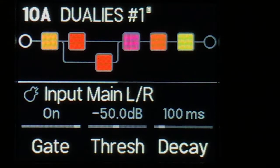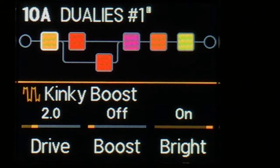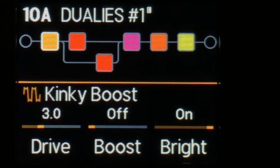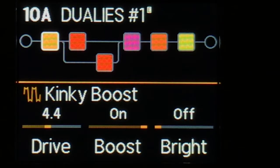Here we are at the HX Stomp. I'm using my usual gate but with the threshold a little bit higher because we're dealing with a little bit more gain, and same old settings there. The Kinky Boost is the boost in front. Some things change when you press the individual snapshots — there are three snapshots: crunch, crunchier, and then solo. When we go to crunchier you just get more gain, then when we go to the solo, more drive boost turns on and bright turns off.